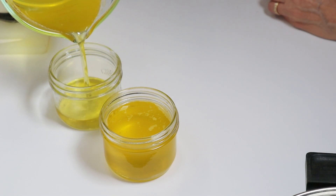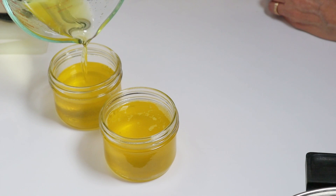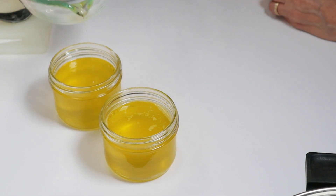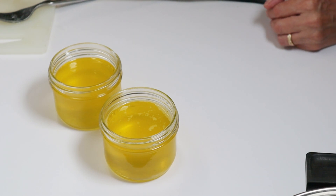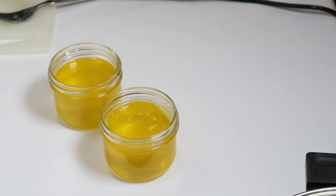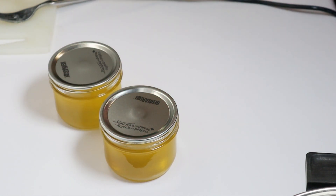So it looks like I have my ghee, and this product is now shelf stable. I believe it's good for six months, maybe longer — I'll have to double check on that. But I'm pleased with the results. I'm going to find some lids and rings, let this cool off. I understand that it does firm up when cooled — it doesn't stay in liquid form. And there you have it: pure oil from butter. I hope you enjoyed this video. I've learned something and I hope you have too. We'll catch you on the next one. Bye for now.